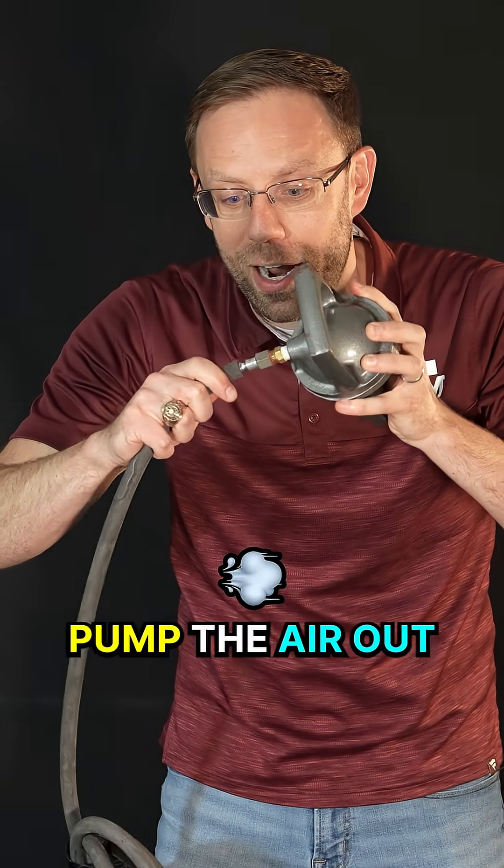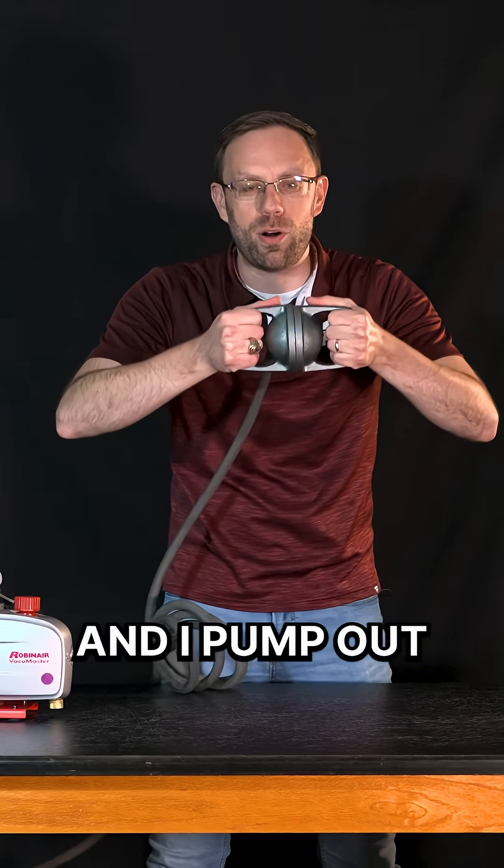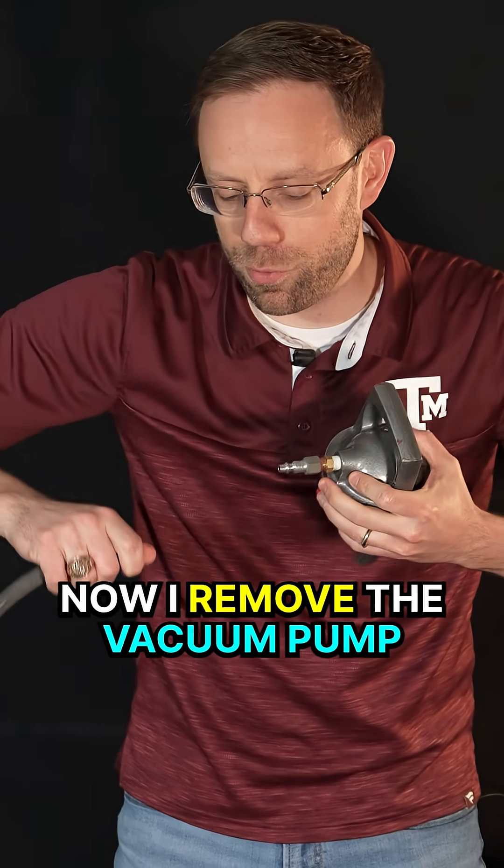The trick is to pump the air out using this vacuum pump. I attach the spheres together, I turn on the vacuum pump, and I pump out all of the air from the inside. That seems good enough. Now I remove the vacuum pump.